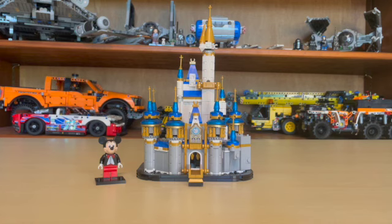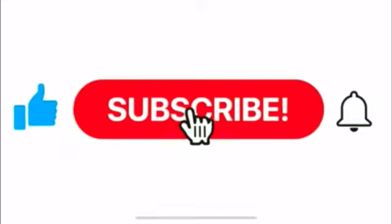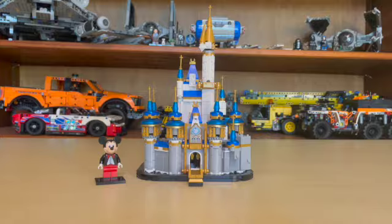This set celebrates the 50th anniversary of Walt Disney World, really excited about that. Before we go on, please hit that subscribe button and the notification bell while you're at it. Let's get into this great build.